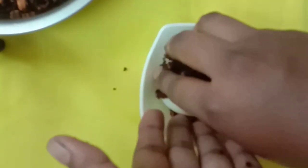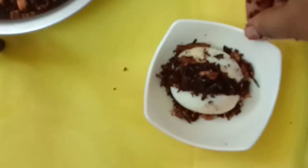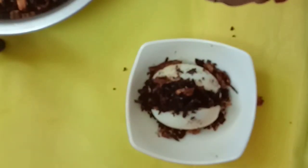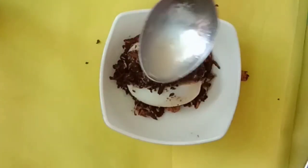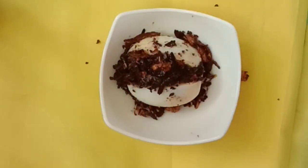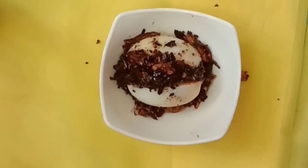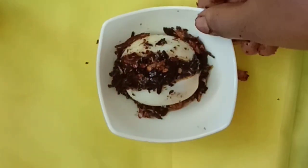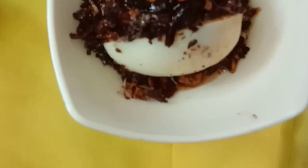Let's put lemon salt water in the pot. Put a little bit of lemon salt.